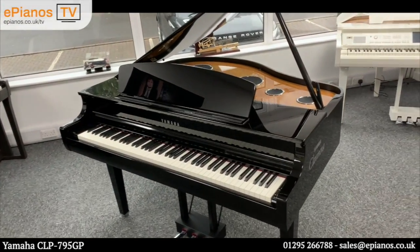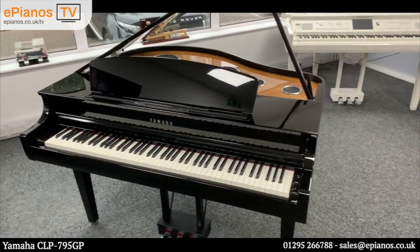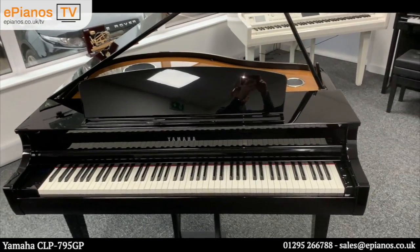Make sure you have a look at our website and check out our deals on new and used digital pianos and organs.